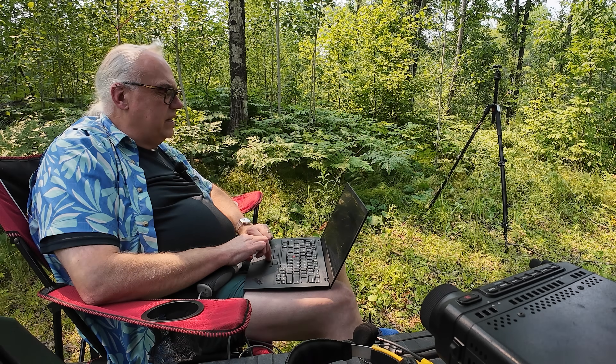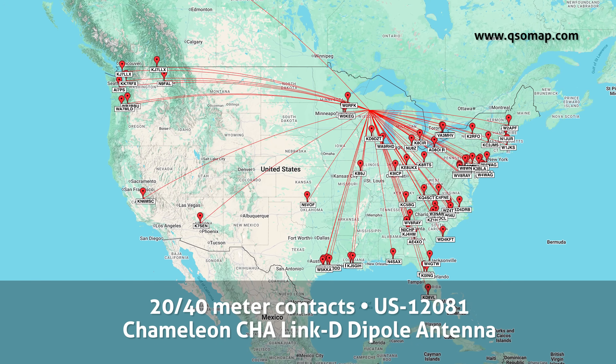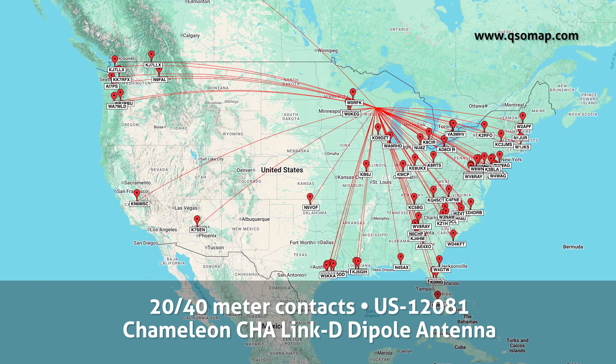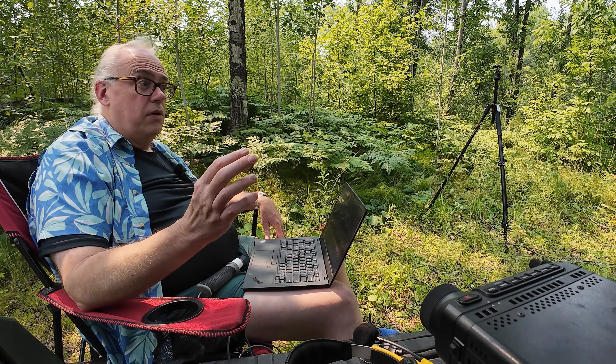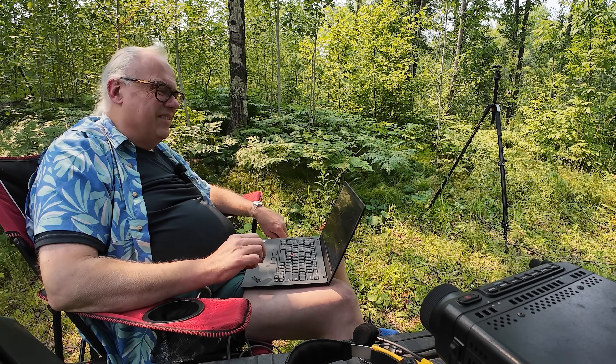That was actually really good for 40 meters. 71 contacts total — 12 on 40 meters and 59 on the 20-meter band. Good signal reports on 40, and it's the middle of the day here, about 2:30 in the afternoon. I was a little trepiditious because 40 hasn't been too good during the day, but we got them. The dipole always pulls them out.